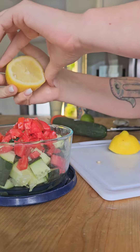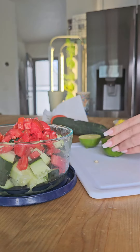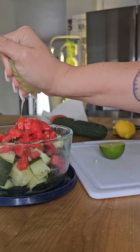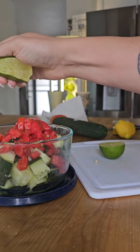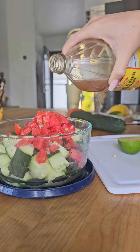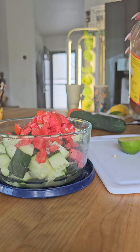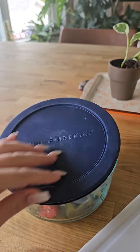I also like to use a lime as well. As far as seasonings, I just salt this, but my secret ingredient is a dash of apple cider vinegar. Then put the lid on and shake it. So this is recipe number one.